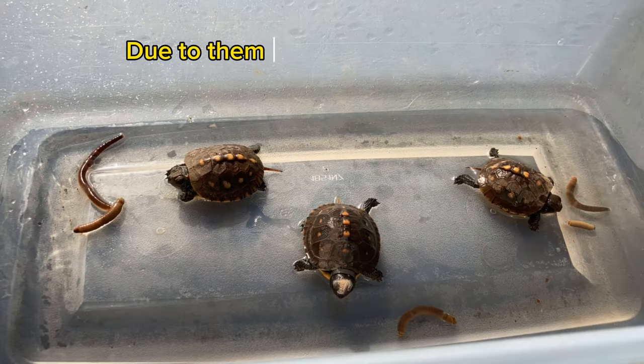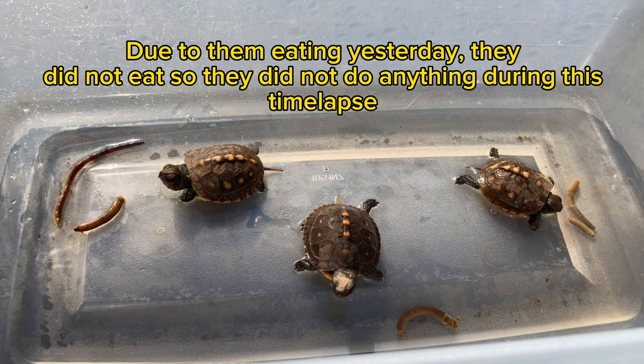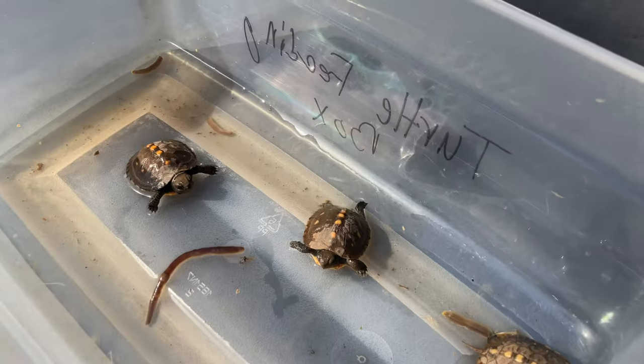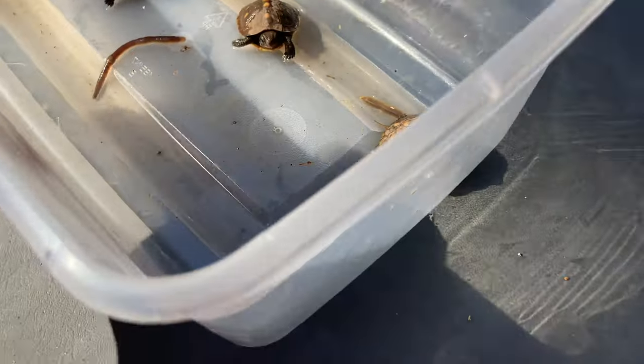We're going to watch them eat in a time lapse. All right guys, now that the turtles have eaten most of their food, they are done for the day.